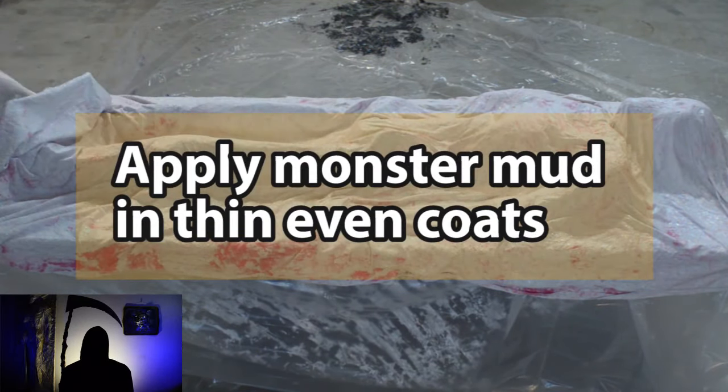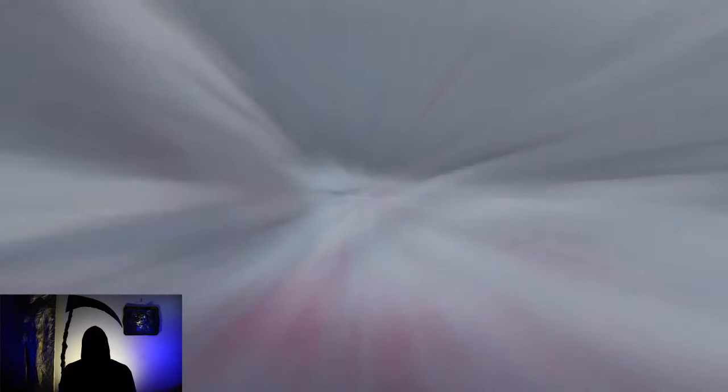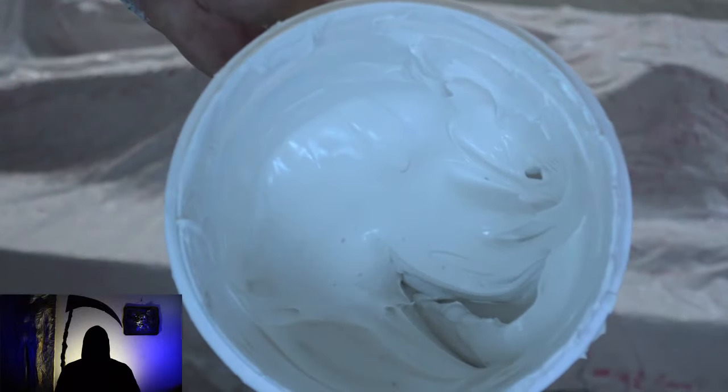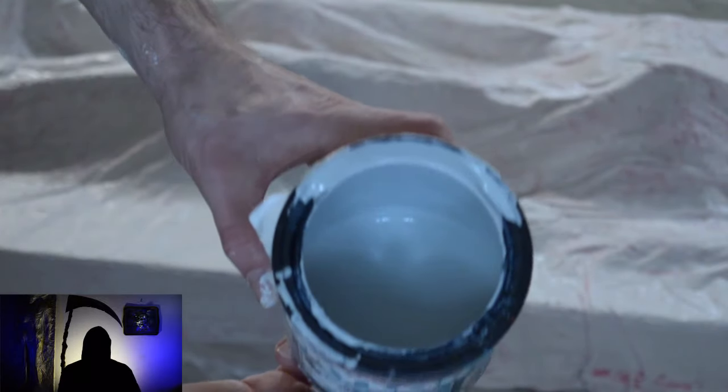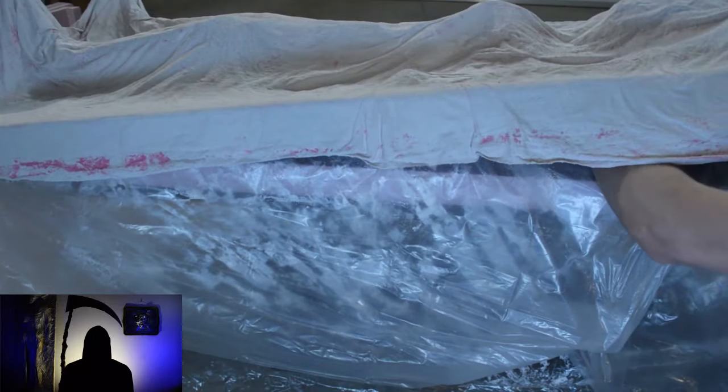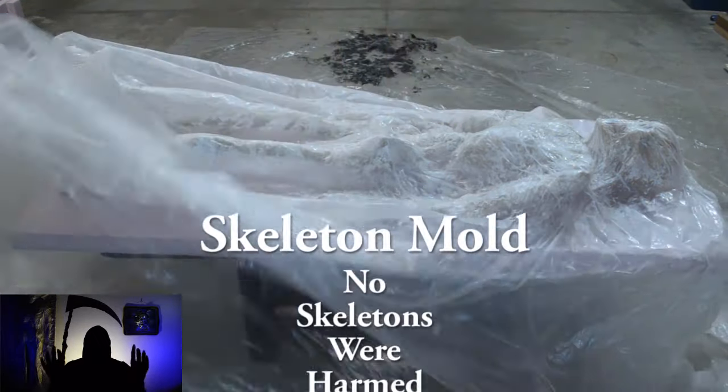Monster mud must be applied in multiple thin coats. This reduces the required drying time and reduces cracking. Single layers of fabric with monster mud will dry within 24 hours. Multiple layers, especially where the fabric is bunched up, will take a minimum of 48 hours, but can be longer. At this point, I used three quarters of the joint compound and masonry paint. Once the first coat is dry, pull down on the plastic to break it free from the mold — do this around the edges. Pry the mold open; you can also place it upside down on the ground and pull out the foam and skeleton. You can see that just a thin layer of monster mud holds the shape but is still flexible.